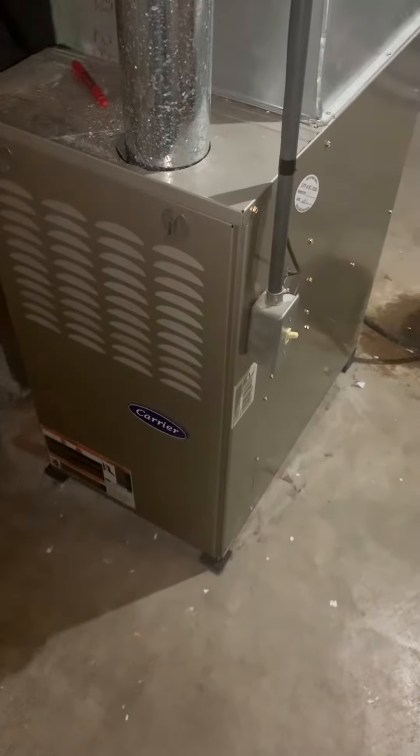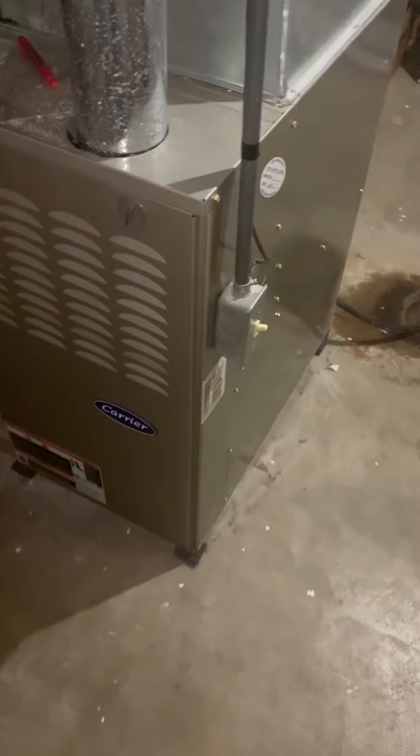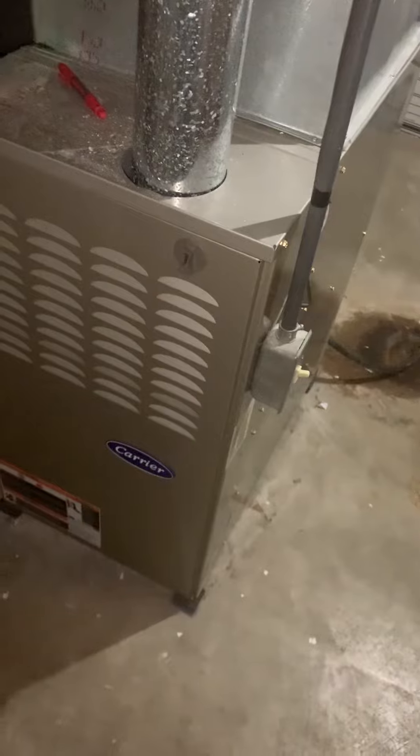We're taking a look at the furnace. This is a Carrier furnace, 88,000 BTUs, from 2014, so we're fine with that. Everything looks like it's actually in pretty good shape.